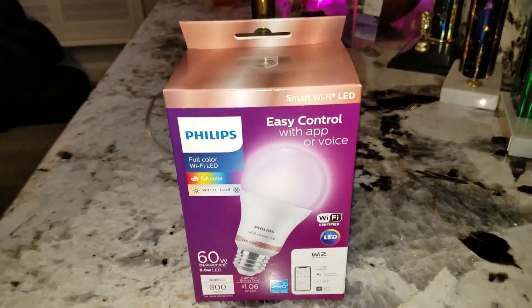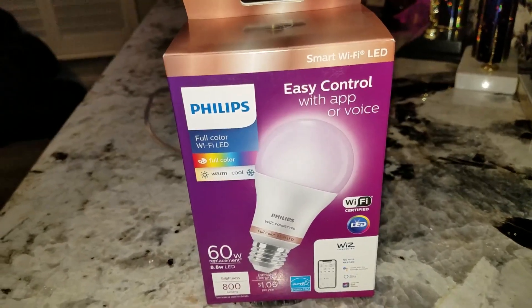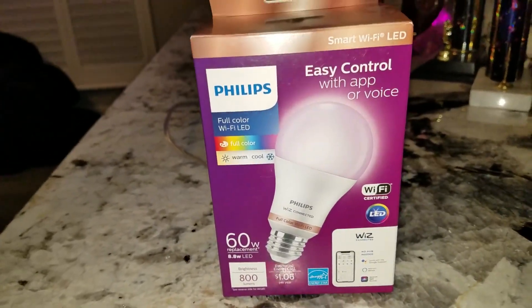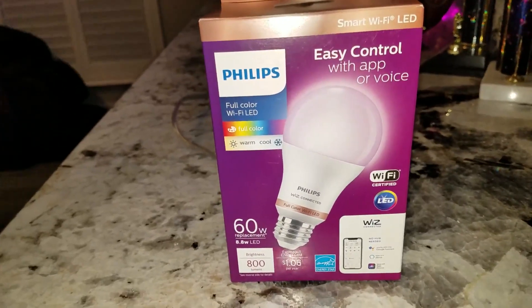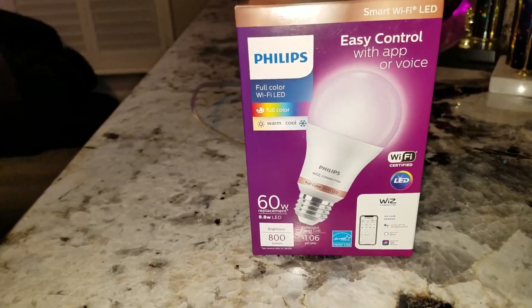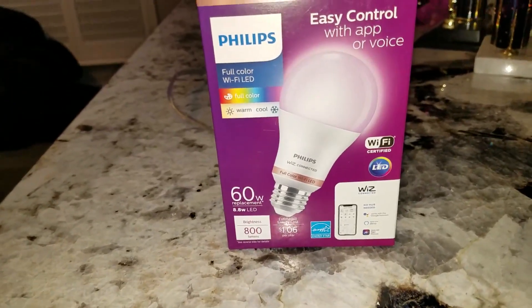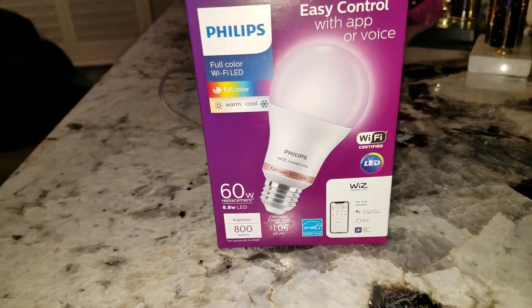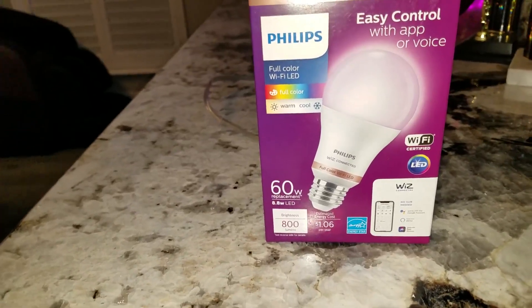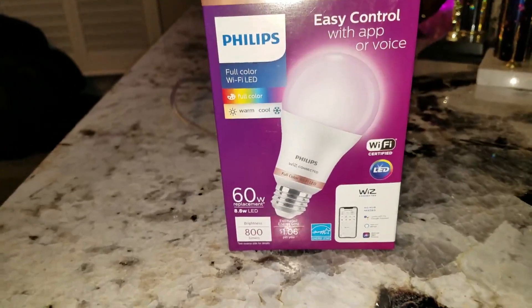We're doing a quick review on a Philips Wi-Fi LED light bulb. This is the alternative to the Philips Hue light bulb. This bulb was $12 at Home Depot, compared to the Philips Hue which is $50 — a great bargain. This is a smart bulb that works with Alexa or Google Home. I don't think it pairs with the Philips Hue bridge, and I think that's why they developed a cheaper light for those who don't want to buy the Hue bridge.